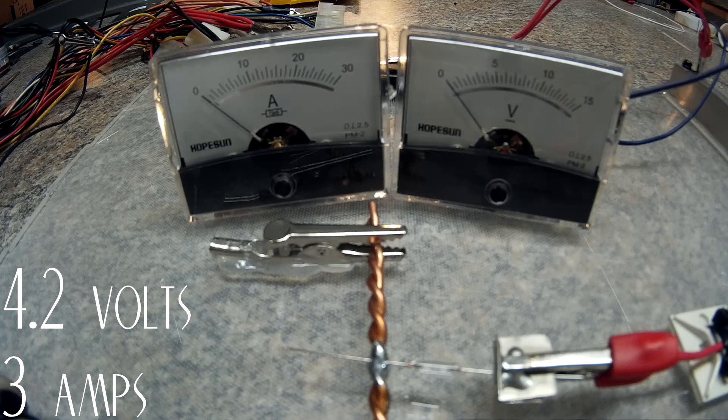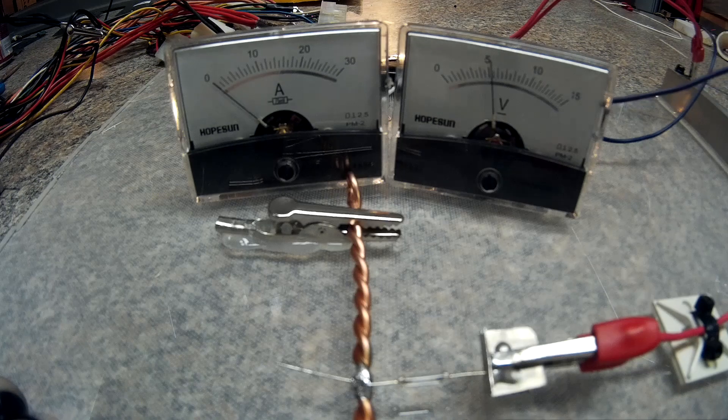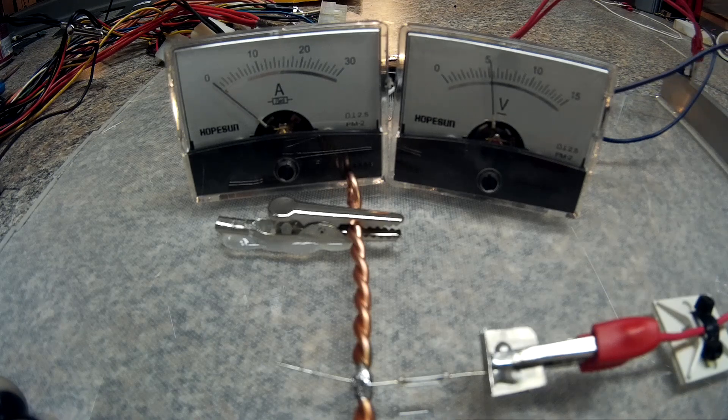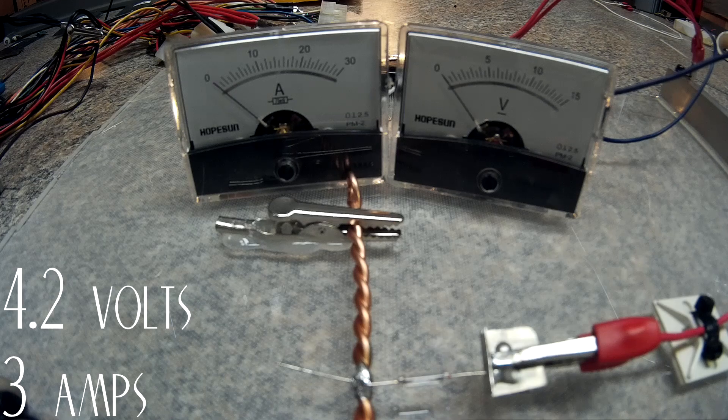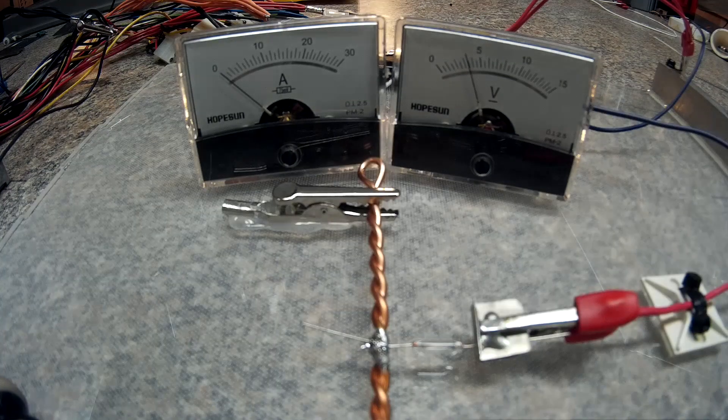Oh, I already popped it — didn't get to see it. Next test I'm going to start just a little bit higher, right at three amps. Okay, next test is still the 1.5 amp on the 3-volt rail, starting just a little bit higher.